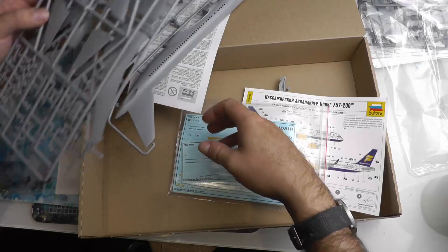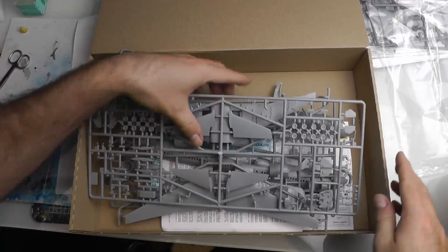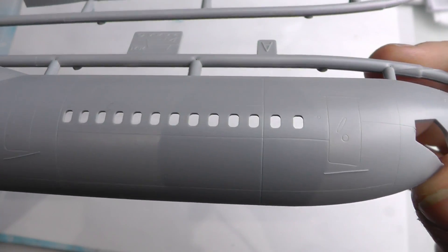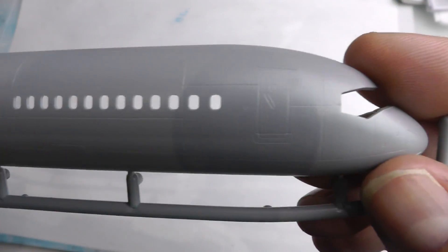So that's pretty much your box review — no messing around. I thought I'd show you a close-up of the really nice fine detail that Zvezda have included in this kit. Overall, I really do rate this kit — it is really excellent.